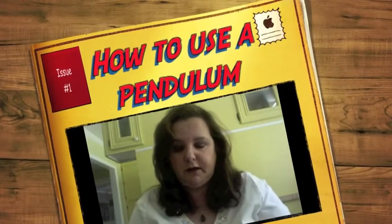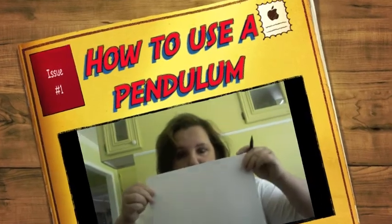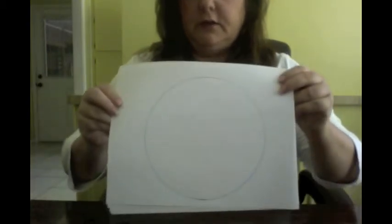What we're going to do right now is make ourselves a chart so we know what the pendulum is telling us. You just need some plain old printer paper. I'm going to put this bowl on it and lay it down on the paper so you can see. Just make a perfect circle — it doesn't have to be perfect, but it'll help your brain remember it if it's more symmetrical. Now I have a circle on a paper.